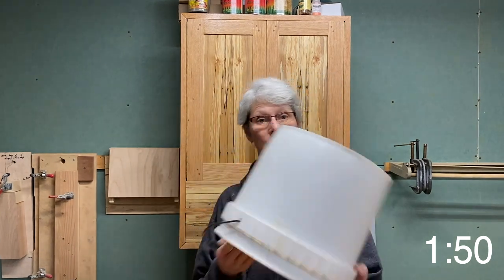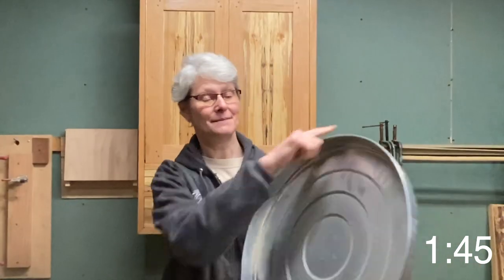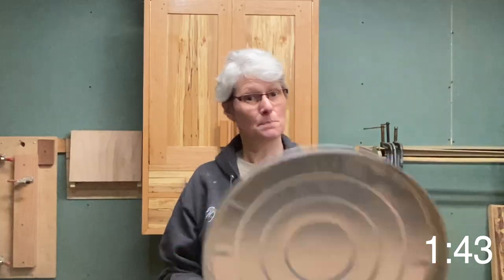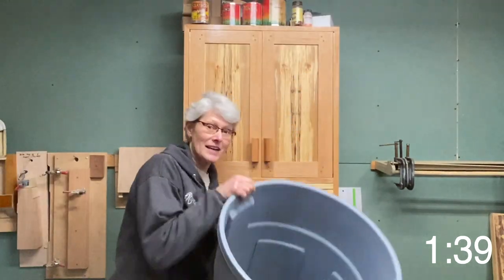In about less than two minutes, you can make your own two-minute drawing tool. Anybody who has drawn up their own designs has come across a need for having an arc. We've gone to different solutions, like using the arc from a bucket, using a pot lid, trash can lid. What if you want an arc that's bigger than the trash can lid? How about a bigger trash can?